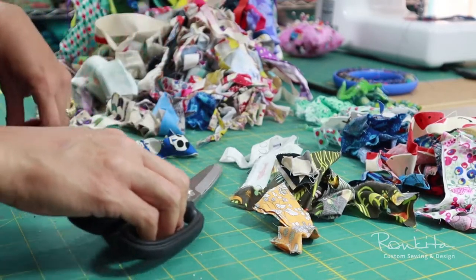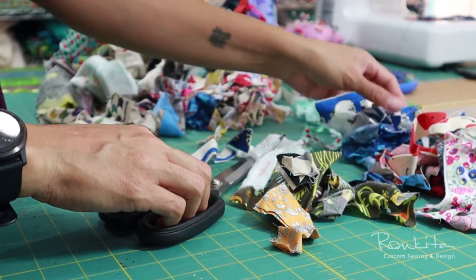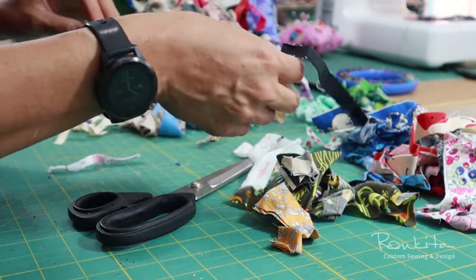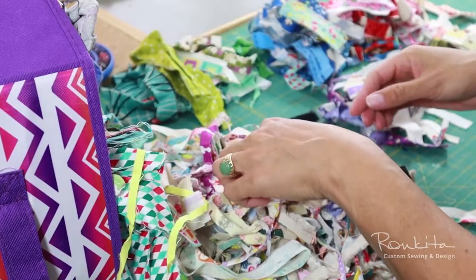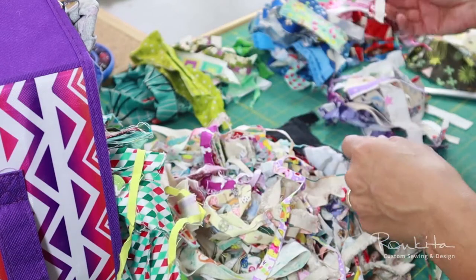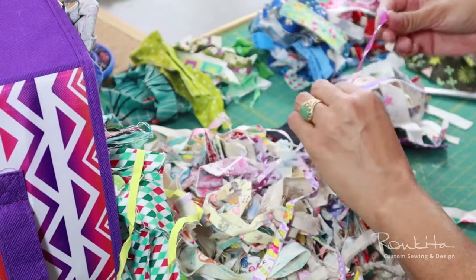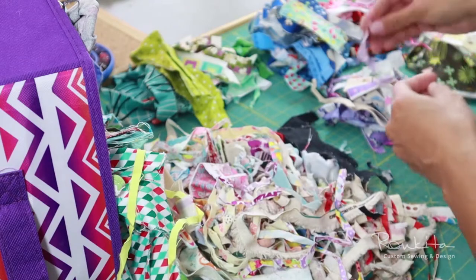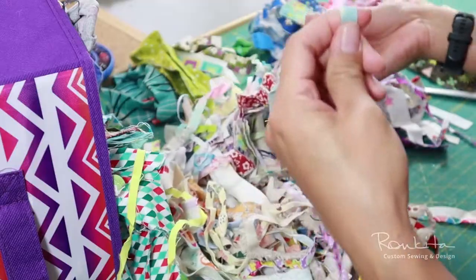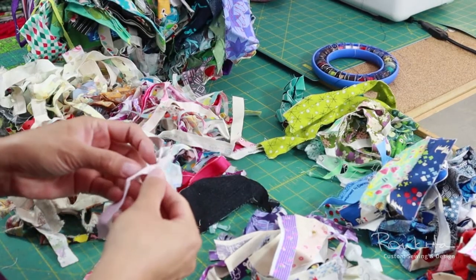Hi everyone, I'm Vanessa with Ronquita Design, and in this video I'm making a zipper pouch made from leftover fabric scraps. I work on a lot of different sewing projects, collaborating with clients and guiding my sewing students. All of this creates a lot of scraps, and I'm always exploring different ways to repurpose them to reduce waste.